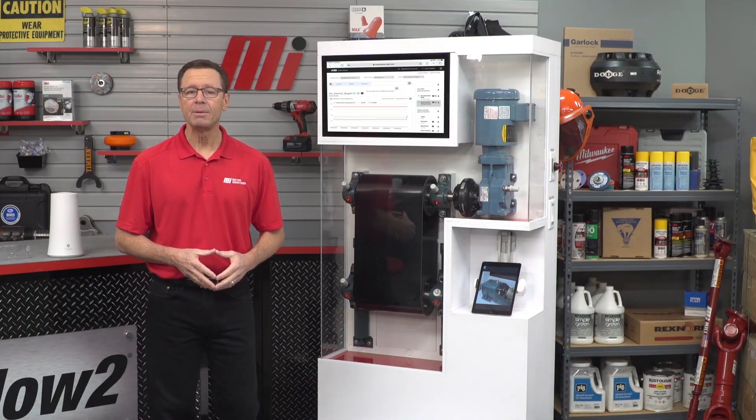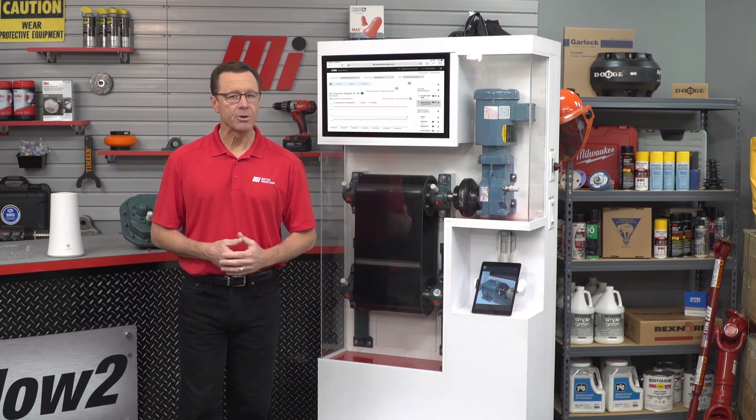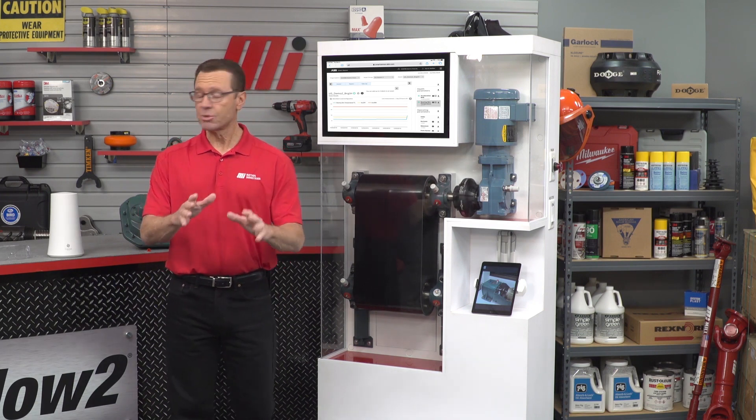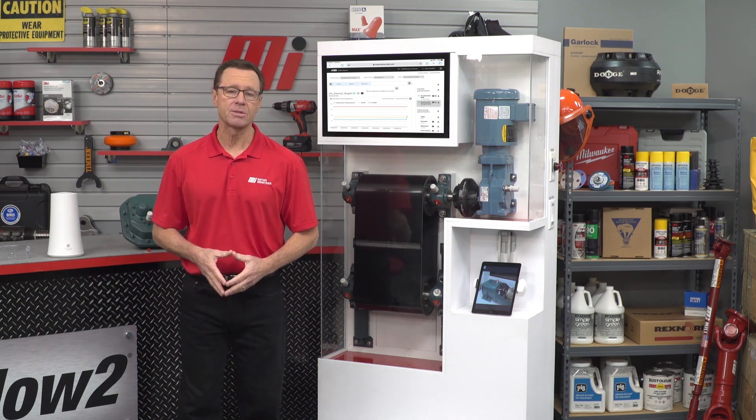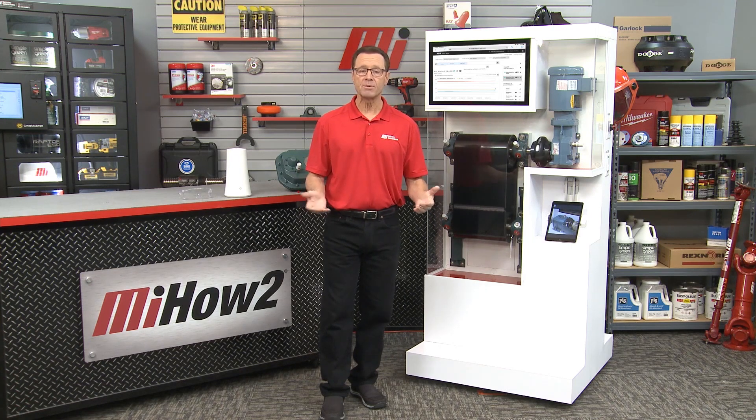That was Kevin Walker with ABB. If you have any questions about anything you saw here today, just contact your nearest Motion Industries branch location — they'll be able to help you out. As you saw, we talked about safety. PPE is so important; remember, make that priority one, whatever the job calls for. Priority two is heading to the website mihowto.com and checking out more great videos just like this one. Thanks for watching.